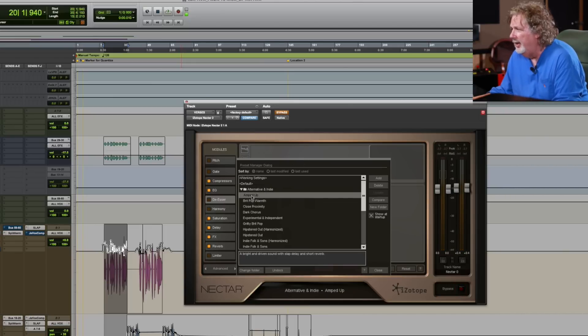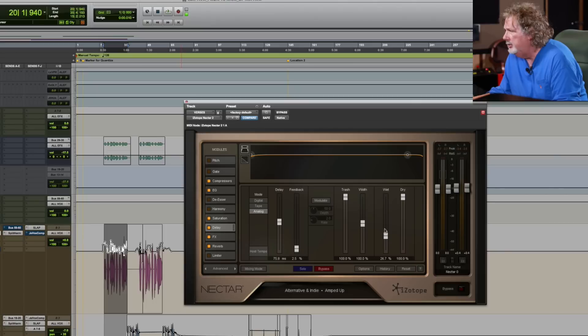One preset I like is Amped Up. It says alternative and indie, but I like it on a lot of different genres — I'll use it on rap vocals, rock stuff. We're getting a little bit of delay here, so let's go over to the delay module and back off the wetness. This 'trash' parameter determines some of the amount of distortion, so let's take that back. We can also hook it up with a tempo.